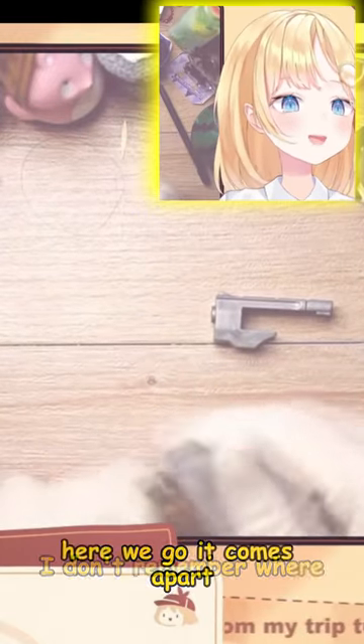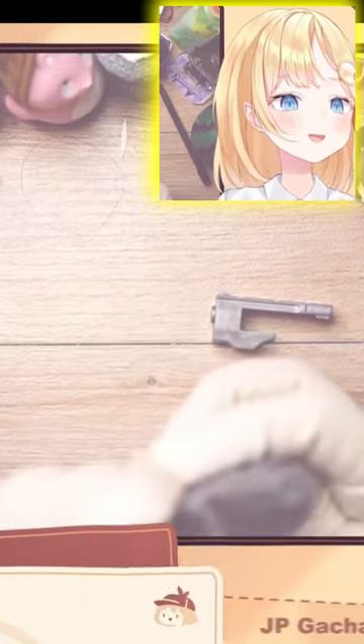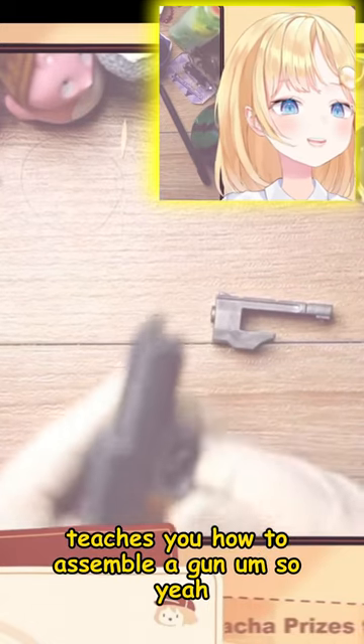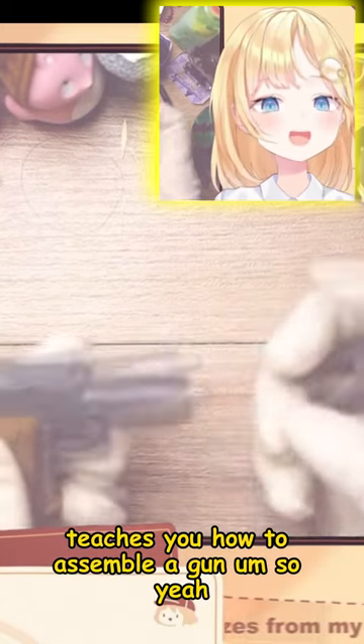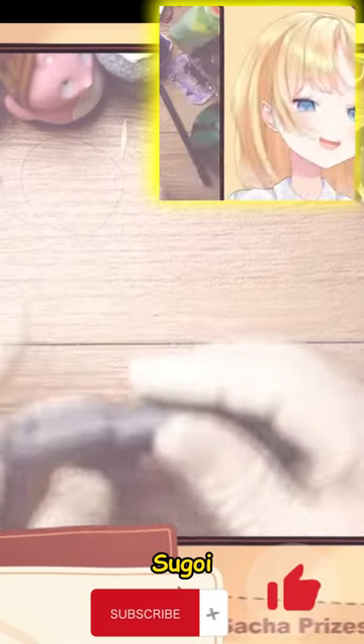I don't remember where... Here we go. It comes apart. Is this accurate? Like a little bit. I don't think so. It teaches you how to assemble a gun. Let's go! Let's go!